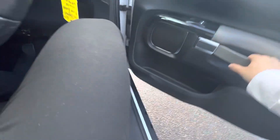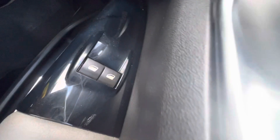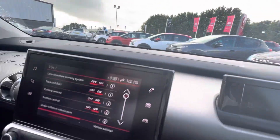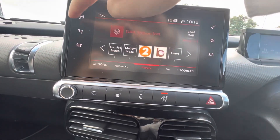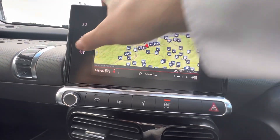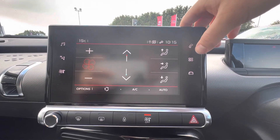Coming to the driver side here now, you get your electric windows on the side. You also get your digital speedometer at the top. Your 7-inch touchscreen in the middle has your DAB radio, sat nav, and heating and air conditioning settings.